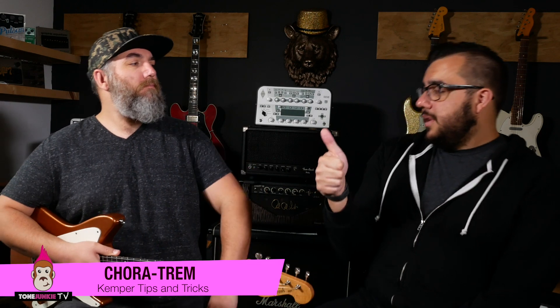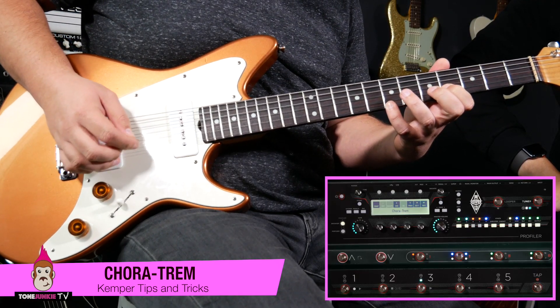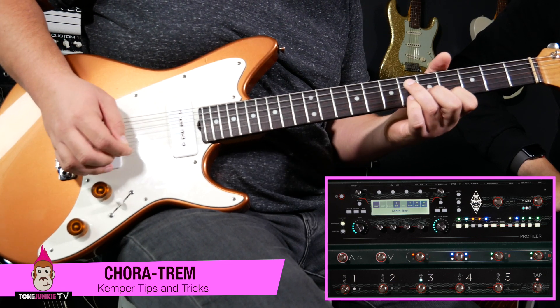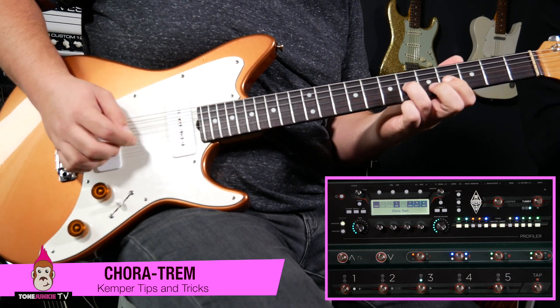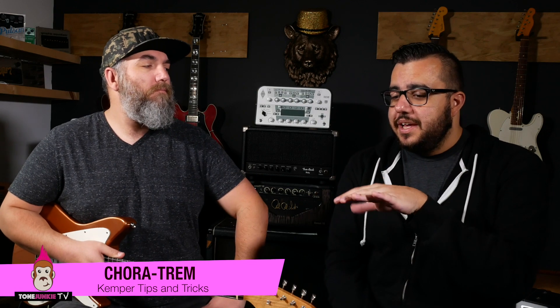You could write a guitar part around this, play around with it, throw it over a verse 2. It's not for the faint of heart — it's your candy thing. You could try some single note thing just to hear how that would sound. That's a sound that's very in right now with pop and worship type tones. It separates a little bit from the rest of the mix. Hot take — vibrato's in.